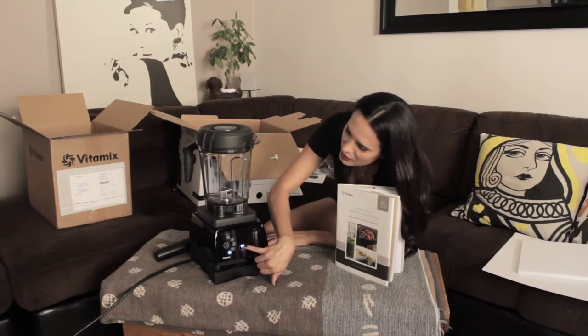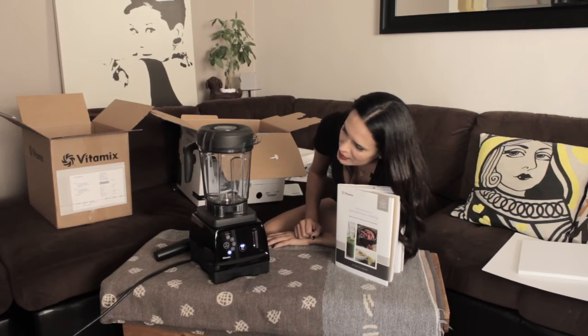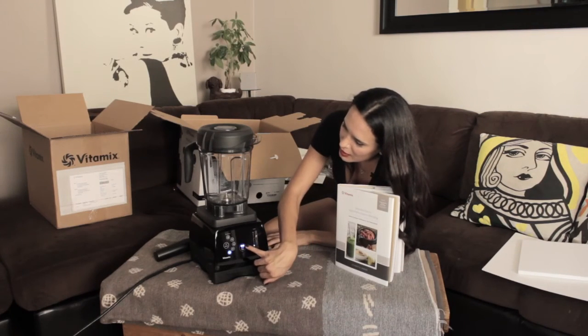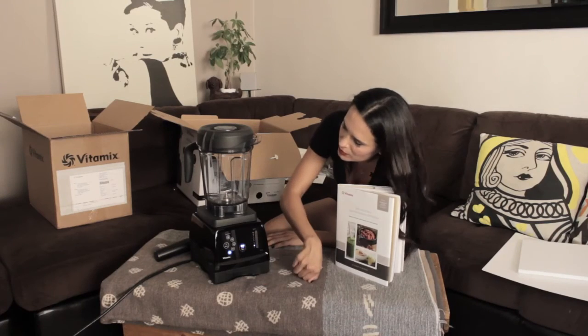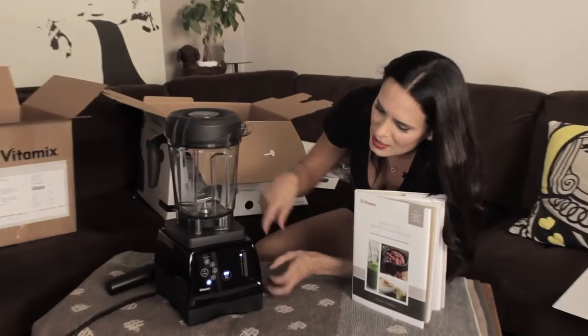I think that's the cleaning cycle. Yeah, that's definitely cleaning. It's very low, then it speeds up.